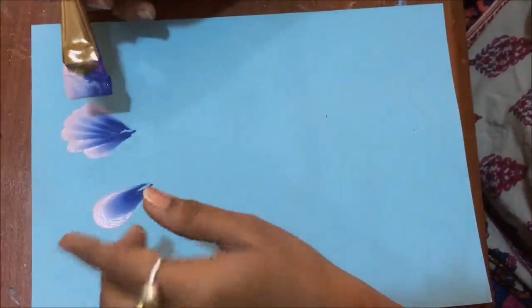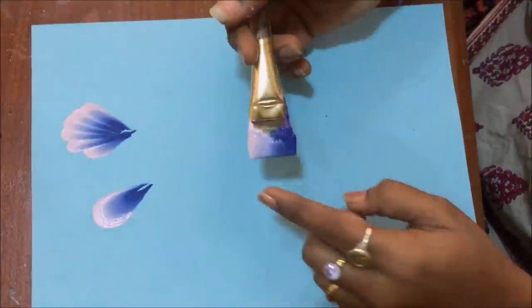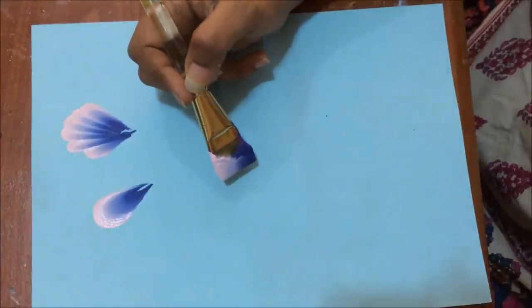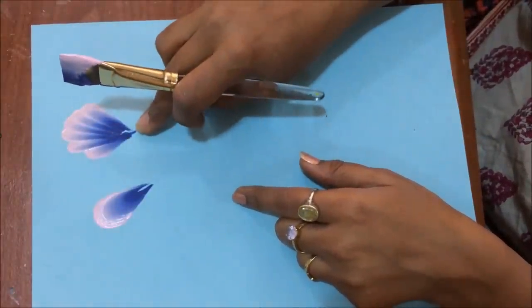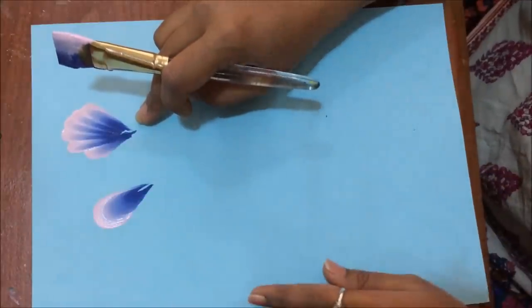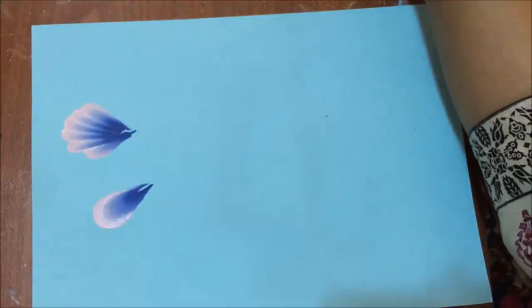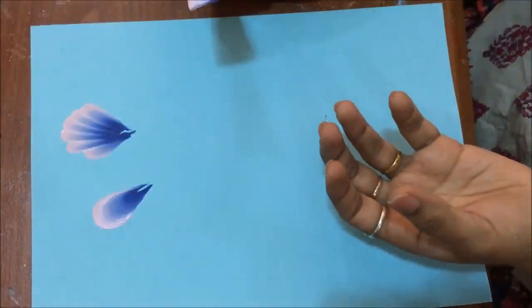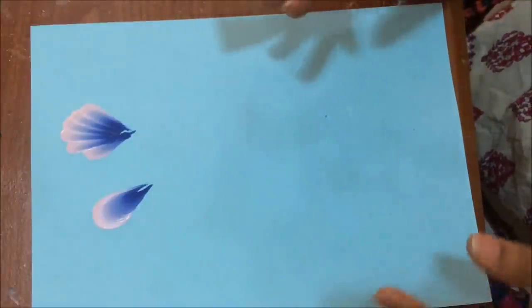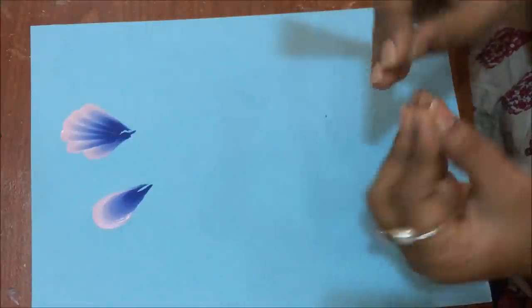Once you have learned to maintain the two colors using these two strokes, you have to play with your brush. See the flower - play with your brush and the strokes will be the same but the shape will change. This is called the shell stroke because it looks like a shell. This is the basic stroke, but using the same stroke we can change the look. The movement of the brush is the same but I'll be moving in two different directions to give different looks to the petals, because one-stroke is a decorative painting so you'll have to paint your flowers in different patterns.